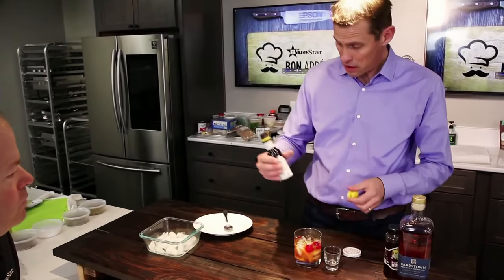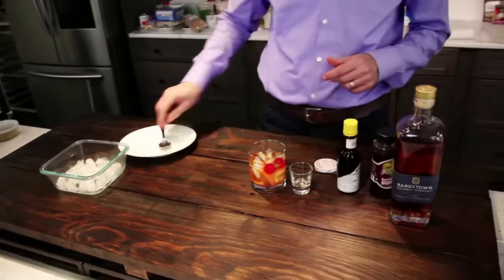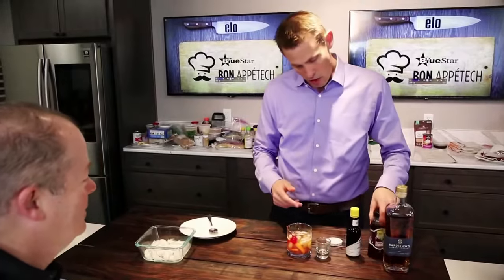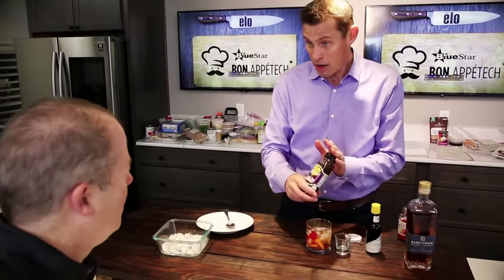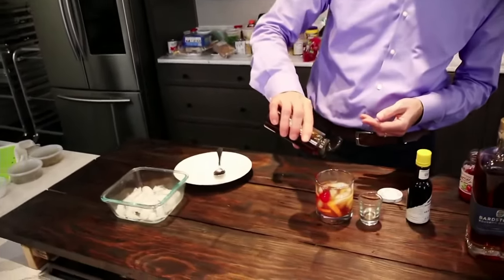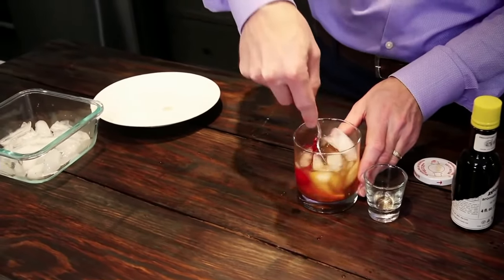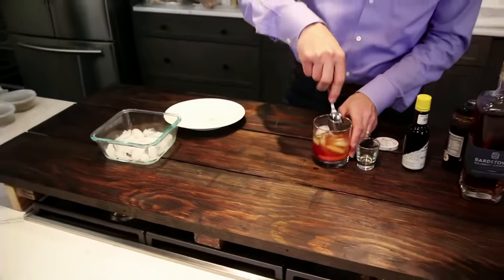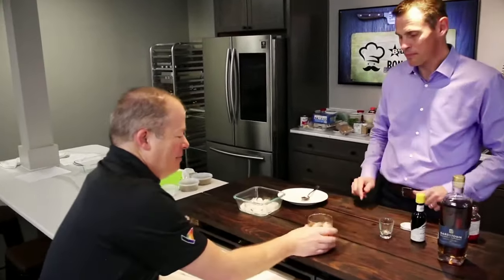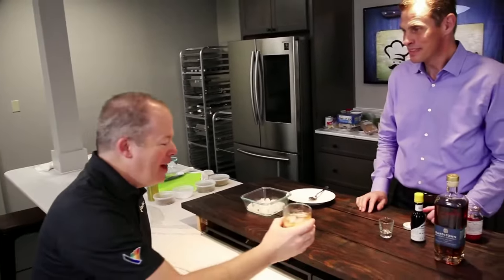Now we're going to turn it up a notch and take some Datelbee hot pepper honey — picked up at a fair in Atlanta, Georgia. It's got some fire, so just add a little bit and mix it up. The fire and the honey will really bring out the spice in the bourbon. Dean tries it and loves it — never had a spicy old-fashioned before. What a great way to start a meal.